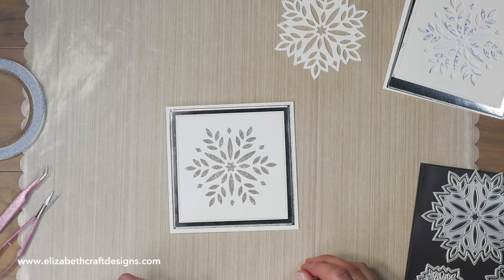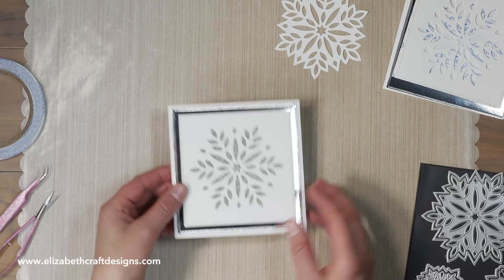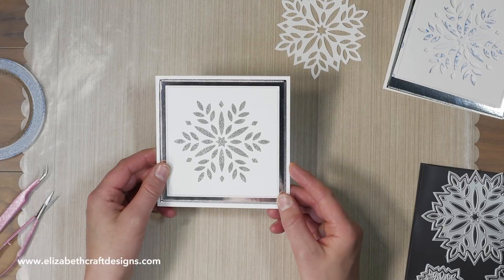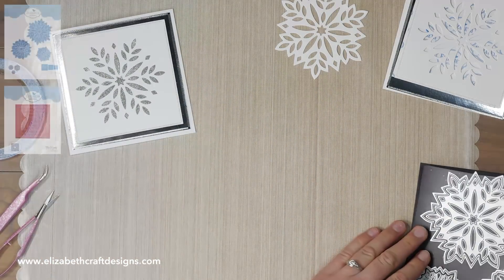Hi everyone, it's Josette here filling in for Technique Writer with Els. Today I'll be showing you how to create this sparkly snowflake card.